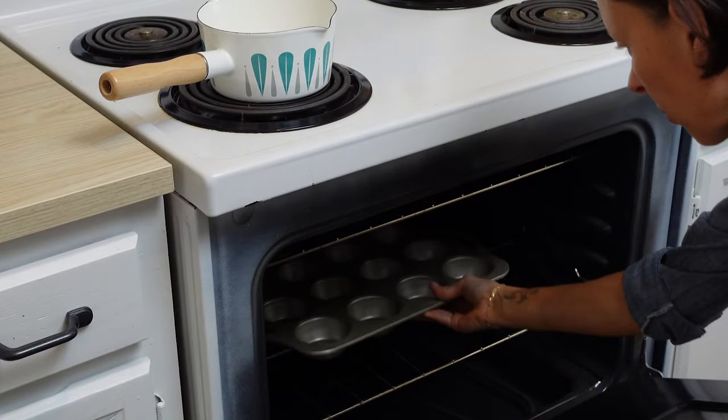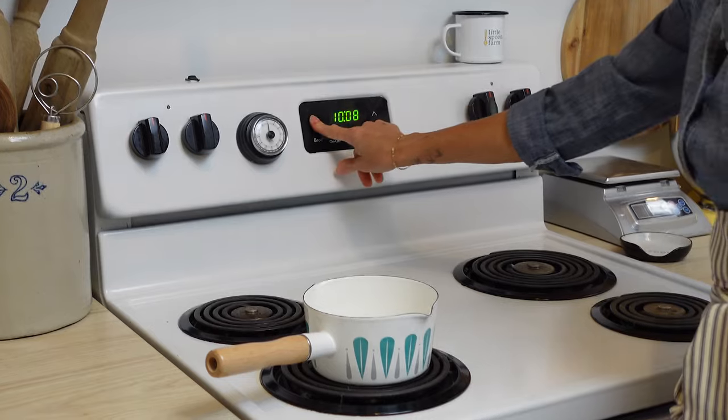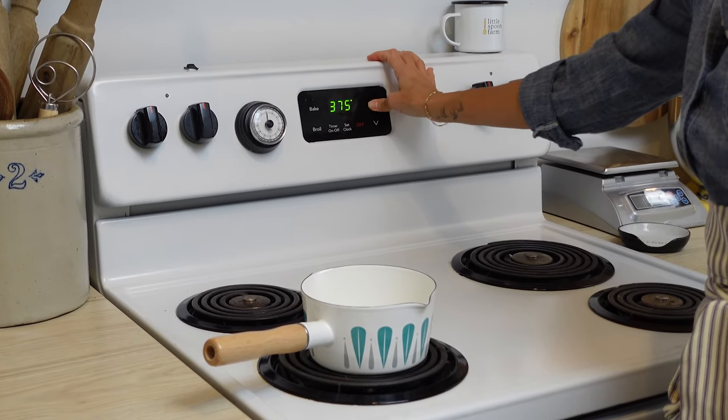The first thing you're going to do is put a 12-count muffin tin into the oven and preheat it to 425 degrees.